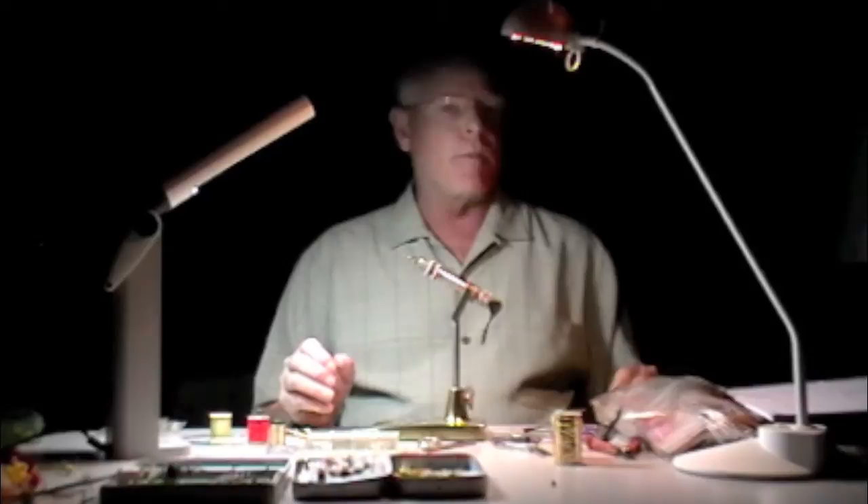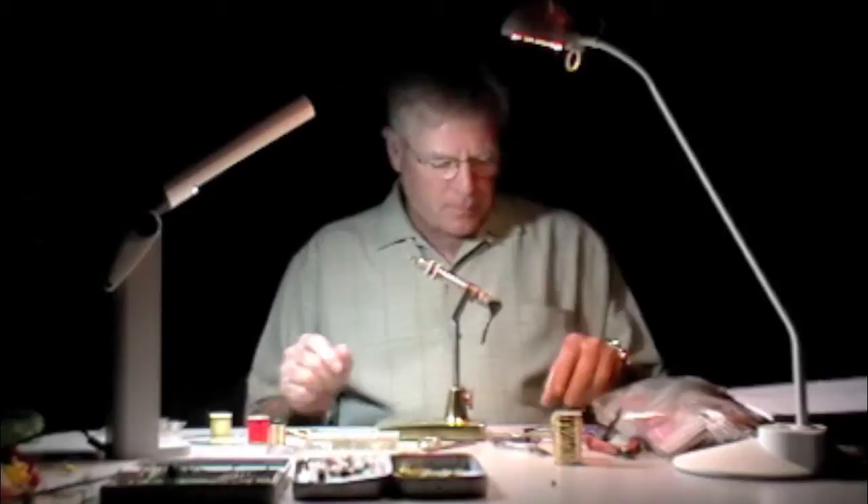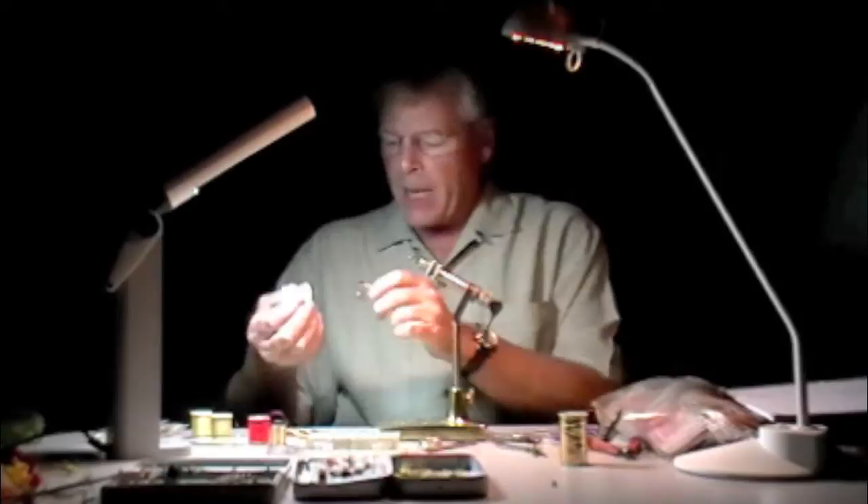This is in the days before Henry Hoffman, before Buck Metz, before Ted Hebert — before genetics for chickens took hold in the fly tying industry. Wood duck is one of those wonderful materials that we always had to buy and use mallard instead. It was just not as cool.